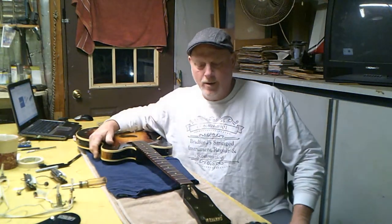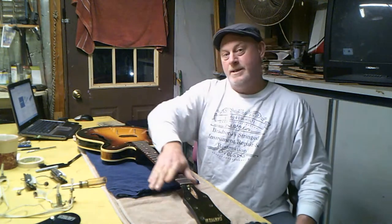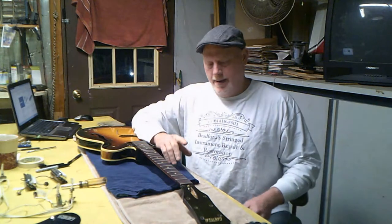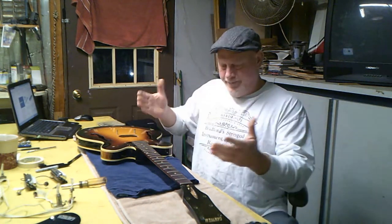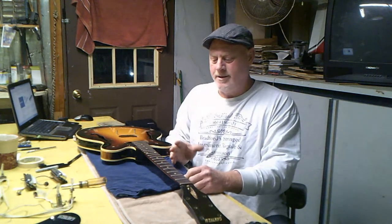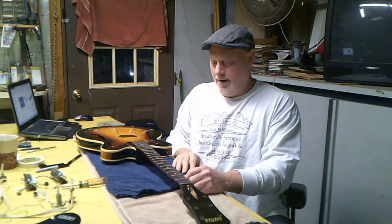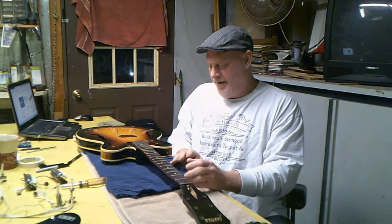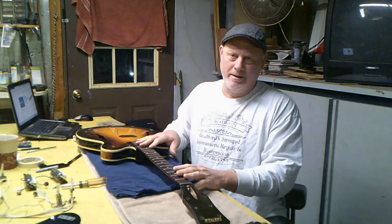Today we're going to start working on this neck. Now that we know what it's supposed to be, let's talk about the neck. It is the one thing on the guitar that has to be perfect. When I first started out I thought you get this so-so and it would play, but you have to have it perfect. Without a good neck you might as well throw the guitar in the trash.